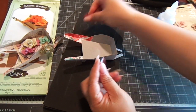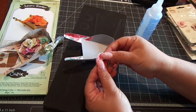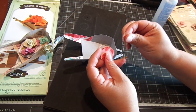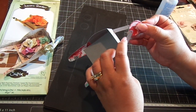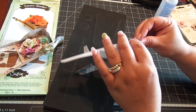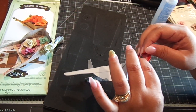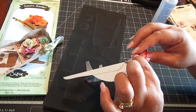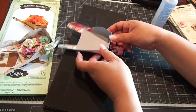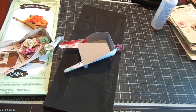Then we just need to connect the wheels — just adhere them together. Take your brad, place the wheelbarrow on top like that. You can cover the brad with flowers, or you don't even have to put a brad — you can just adhere it. Add some pearls or a small flower. That's how it's done — really easy. It makes a really cute gift, and that's how you make it. Thanks for watching, bye!